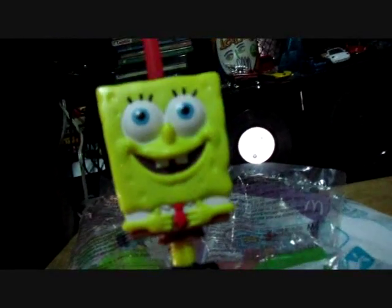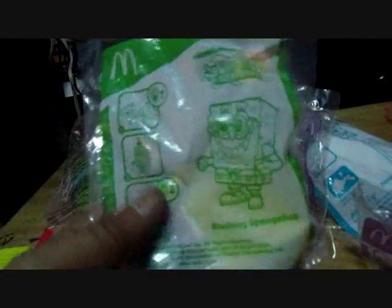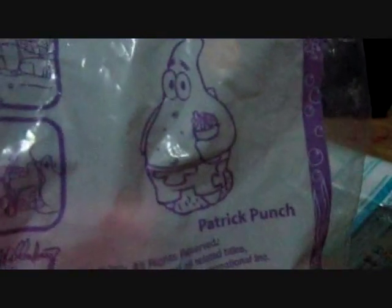The first one was the SpongeBob Straw, which was already opened by my nephew. He's practically excited to have all the collection he needs. So this is the SpongeBob Straw — giving you a 360 on a quick review. We'll take a look at each character as we go forward. Here's the light-up blushing SpongeBob, and we have the squirting Patrick — Patrick Punch with squirting features.